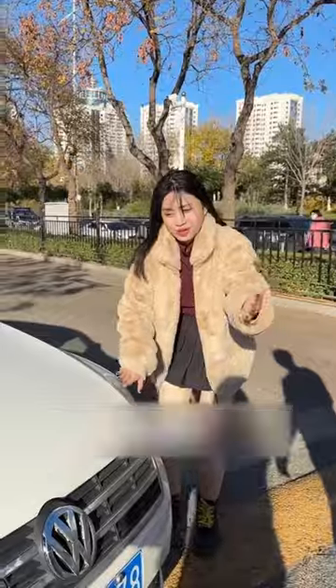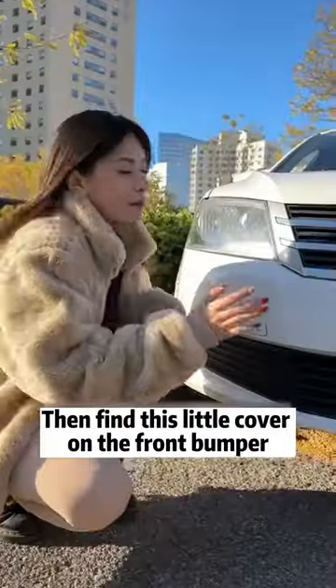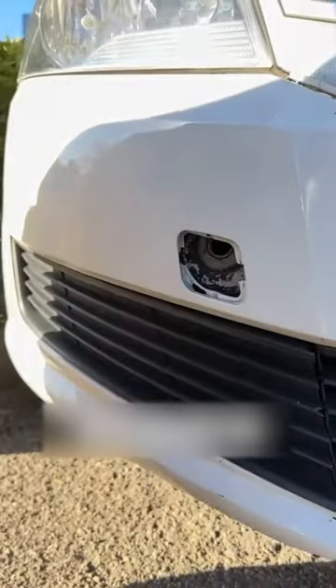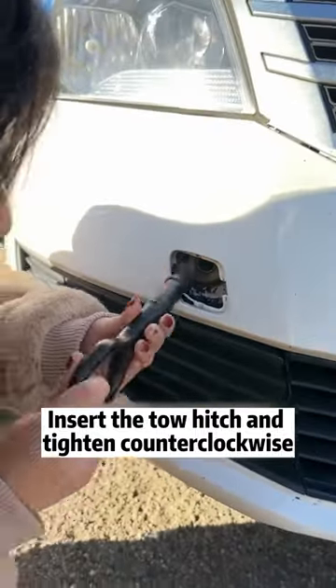I'll teach you. Come with me. Open the trunk first. Find this tow hitch under the cover. Then find this little cover on the front bumper — it can be removed with a light dig. Look! This is the trailer hole. Insert the tow hitch and tighten counterclockwise.